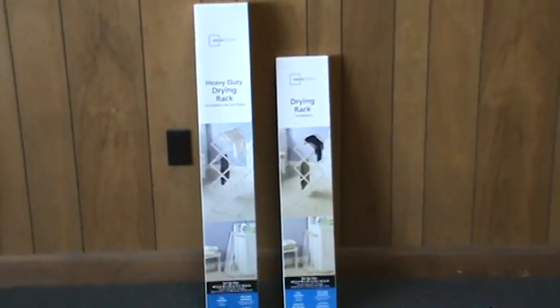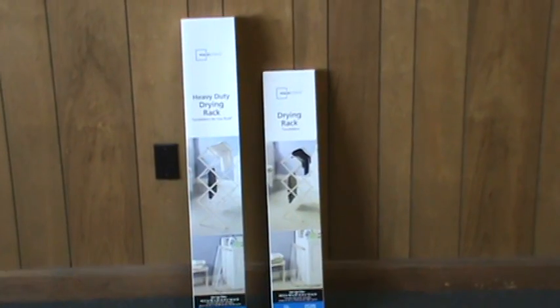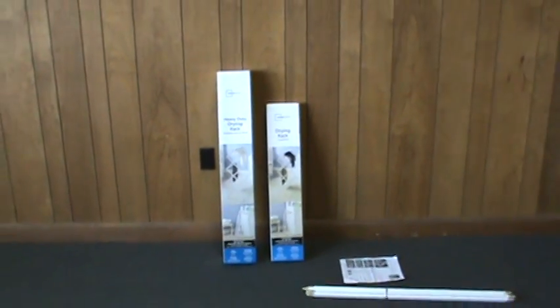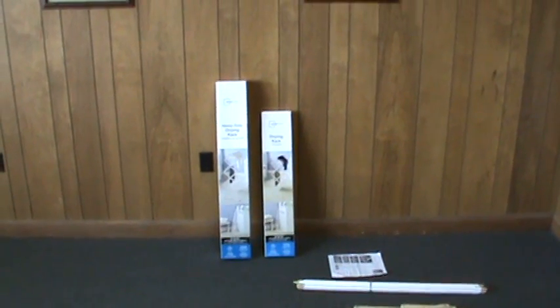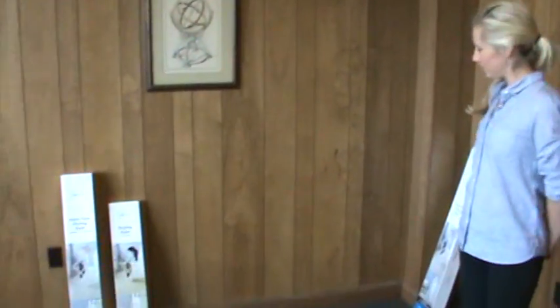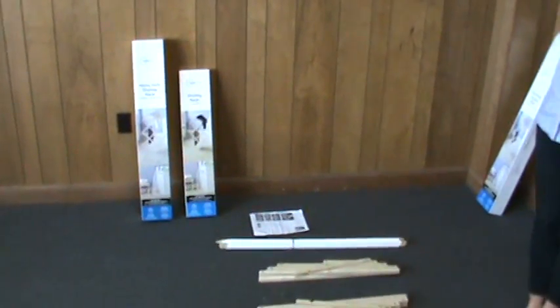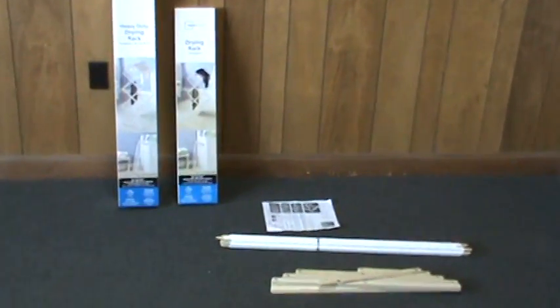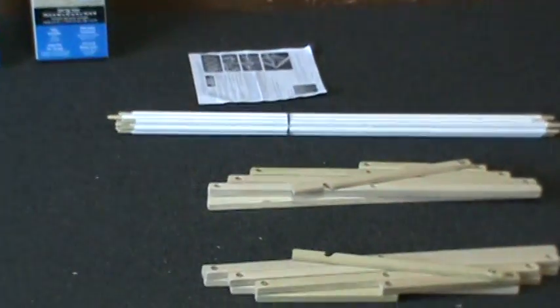This video will demonstrate the assembly process for our model number 31 drying rack and number 32 heavy-duty drying rack. Assembly should take no more than five minutes. We have Amy helping us today and she will assemble the number 32 heavy-duty model. The assembly process is the same for both the 31 and the 32. She's already removed the parts from the box and laid them on the floor.